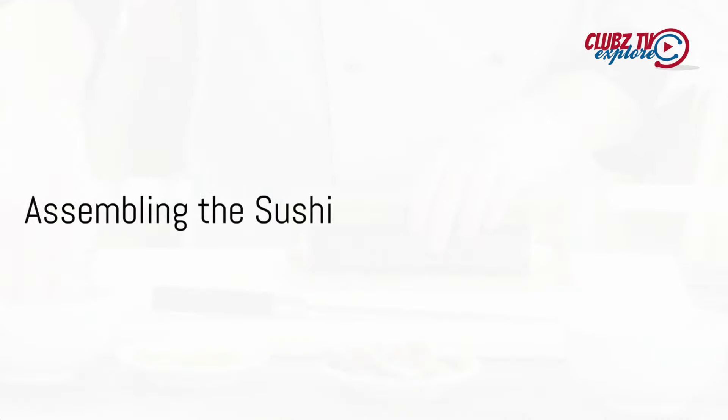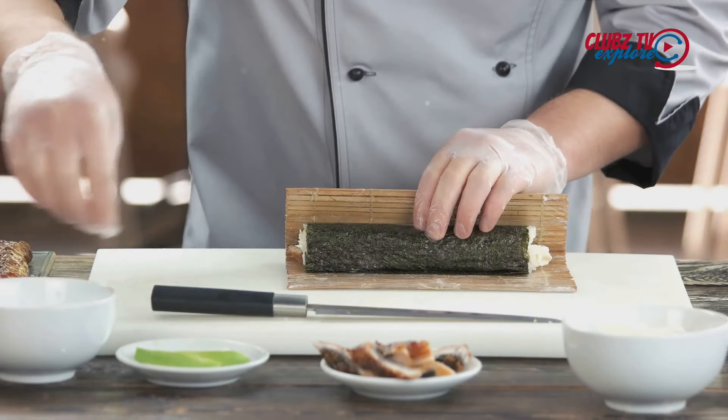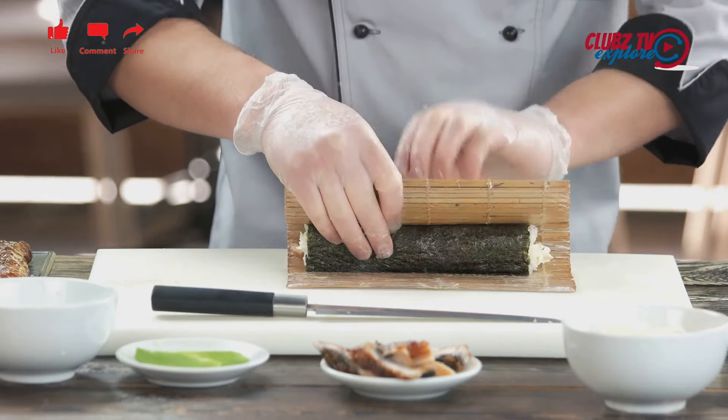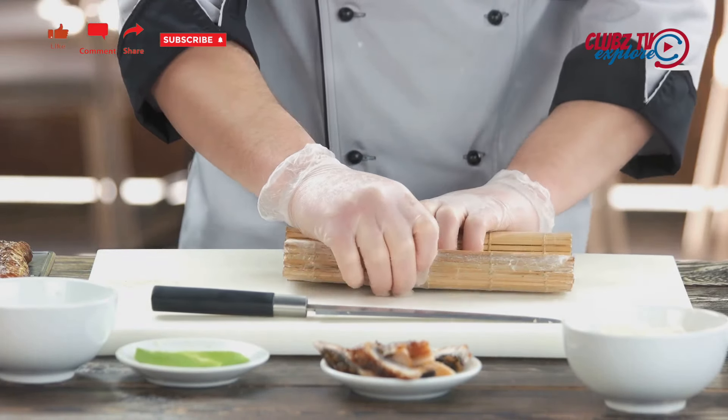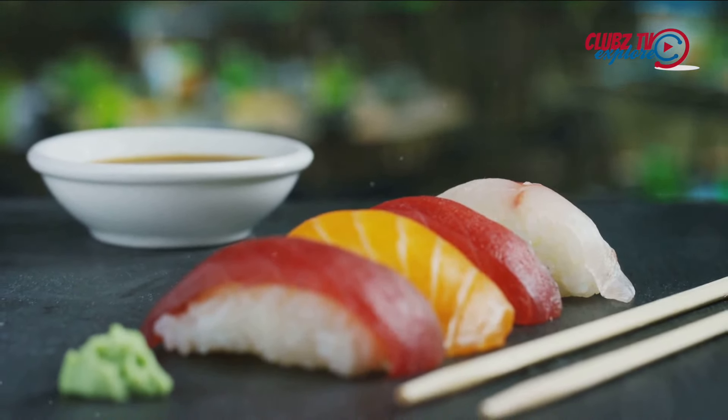Now comes the fun part: assembling the sushi. Lay a bamboo sushi mat on the table, place a sheet of seaweed on the mat, and spread a thin layer of sushi rice over the seaweed, leaving a small margin at the top for sealing. Arrange the slices of fish along the middle of the rice.